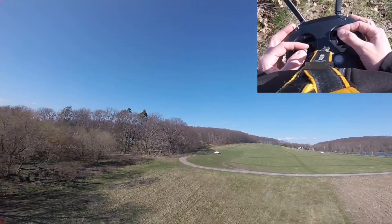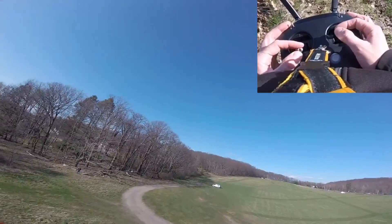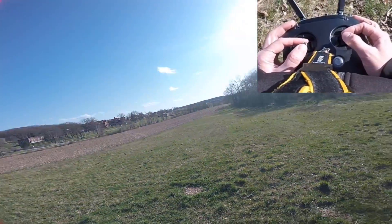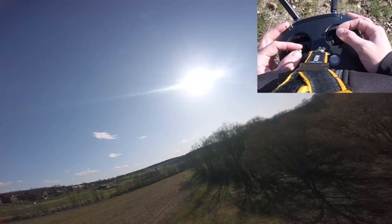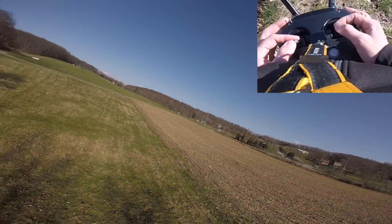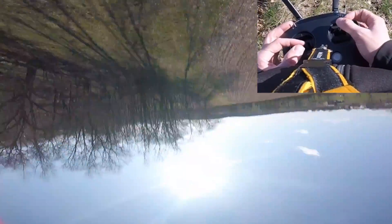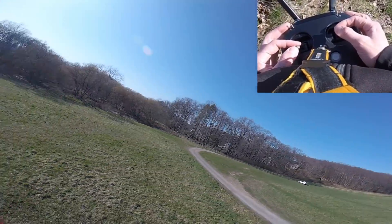Next, just some nice simple one-axis rolls. A lot of times I'll try to get them both directions so you can tell if there's anything weird with one motor or another. Same thing with flips — just nice, clean, one-axis flips.